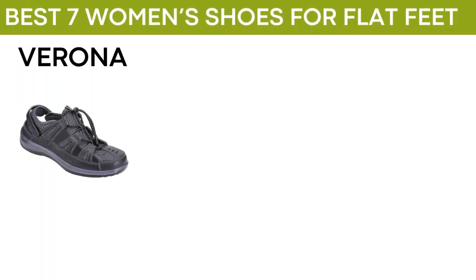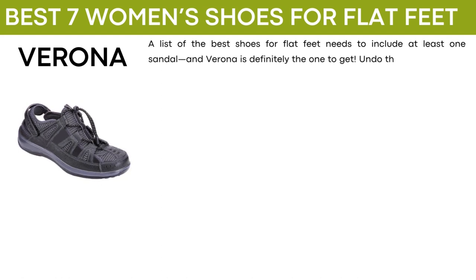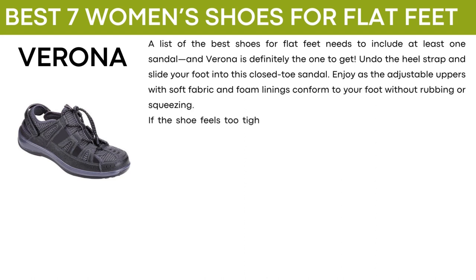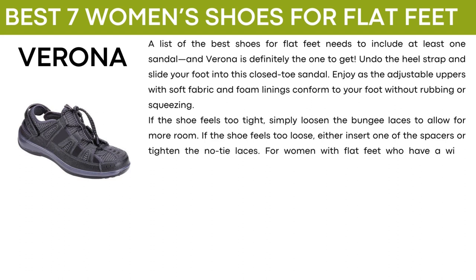The next shoe is called Verona. A list of the best shoes for flat feet needs to include at least one sandal, and Verona is definitely the one to get. Undo the heel strap and slide your foot into this closed-toe sandal. Enjoy as the adjustable uppers with soft fabric and foam linings conform to your foot without rubbing or squeezing. If the shoe feels too tight, simply loosen the bungee laces to allow for more room. If the shoe feels too loose, either insert one of the spacers or tighten the no-tie laces. For women with flat feet who have a wide forefoot but a narrow heel, the heel strap will tighten to keep your foot from sliding around.